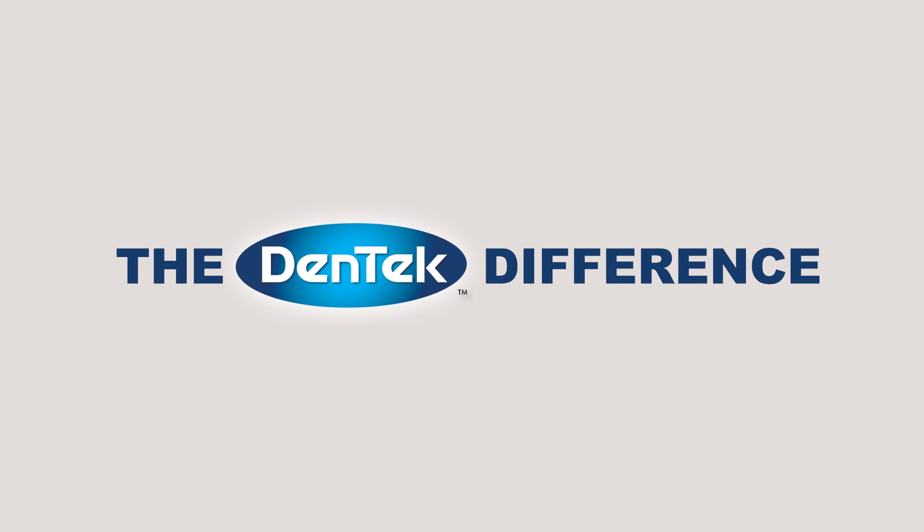Make sure your guard fits correctly. If it doesn't for any reason, repeat this process beginning at step one. Now your professional fit guard is ready to use. Enjoy a restful night's sleep with exceptional comfort and protection. That's the Dentec difference.